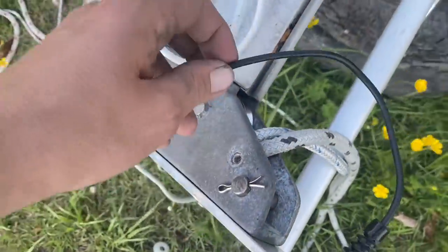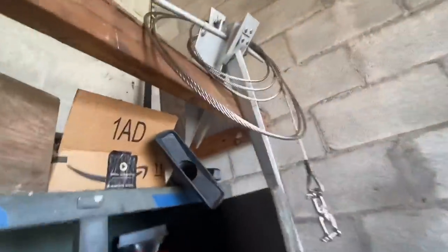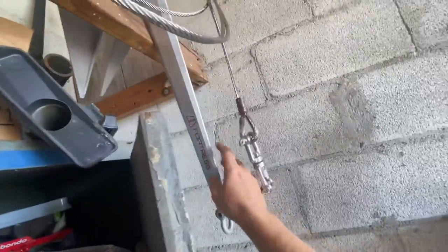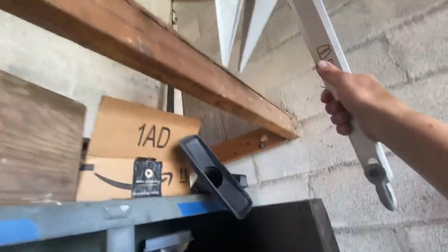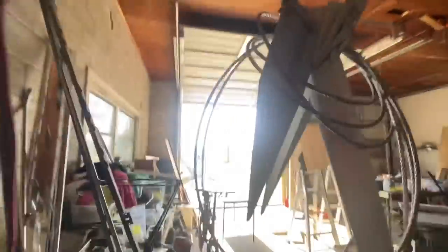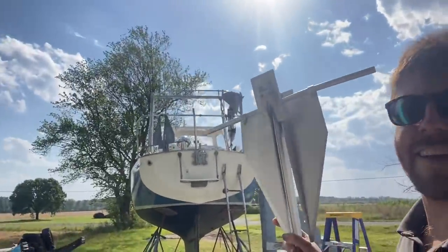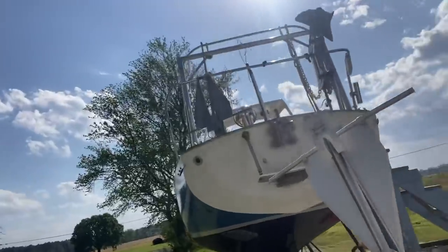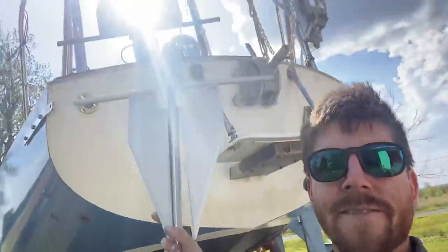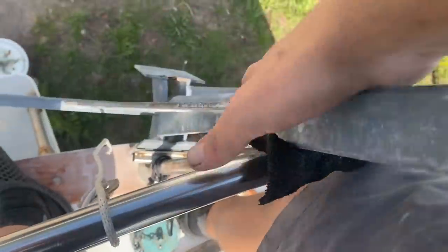I was gifted this really cool Fortress anchor — it's kind of a Danforth-style flukes but made out of aluminum. This is a backup anchor, so I'm okay with it being a little lighter. I'm going to swap out my secondary anchor on the stern for this anchor, swapping my old galvanized anchor. These anchors are hard to beat — I'm just trying to lower the weight hanging over the back of the boat.